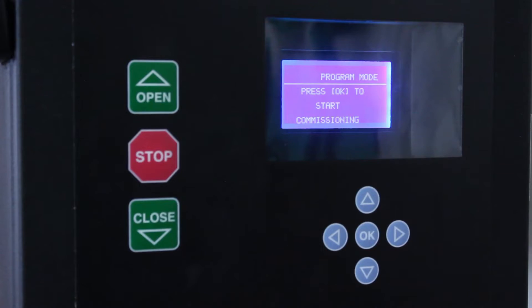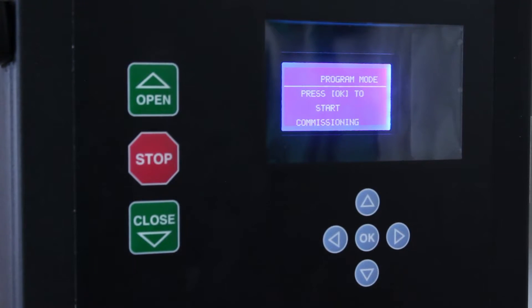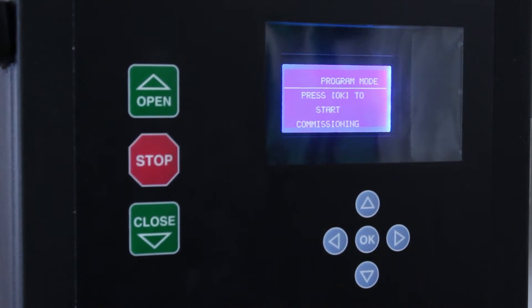When you first turn on your Apex smart controller, it will say program mode. Press OK to start commissioning, or making the door operational. So we'll press OK.